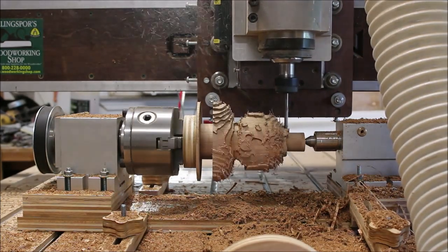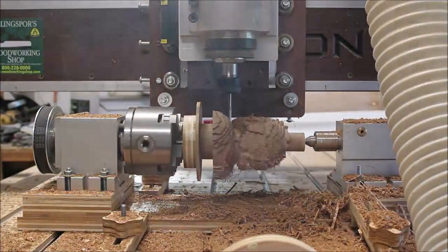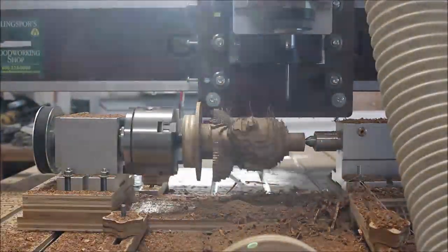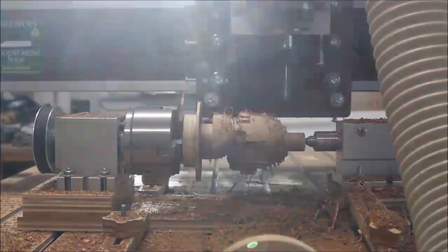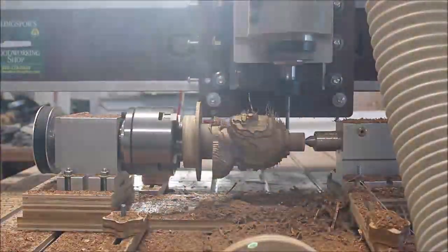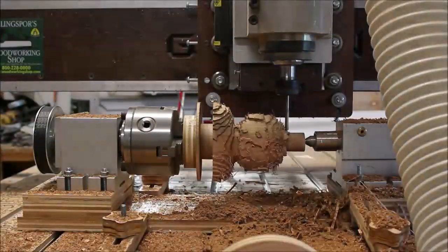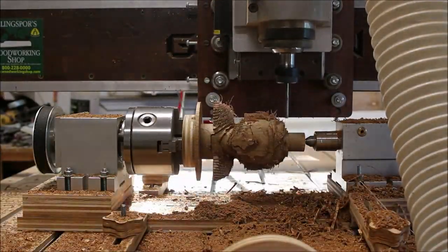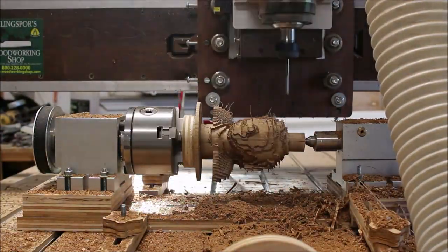I apologize for some of the funky glare you're seeing here in this video — I didn't realize it was in there until I started editing. It's about 7 p.m. Eastern Standard Time and the sun is slowly setting in the west, shining directly in through the window through the trees making all this crazy glare on the video.